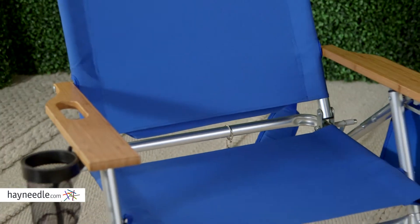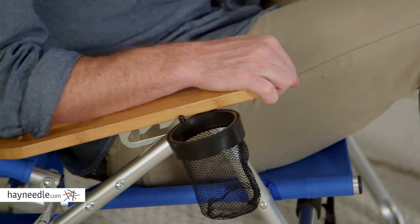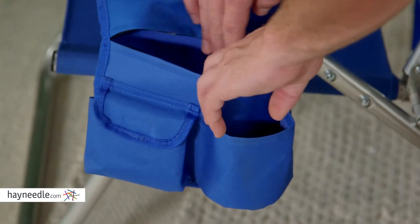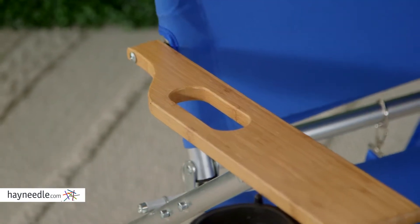The wooden arms add to the chair's comfort, but it's the abundance of features that sets it apart, like the four-position adjustability, a zippered backpack and storage pouch, an additional side zippered pouch with even more storage, a cup holder, and even a cutout in the arm designed to hold a fishing pole.